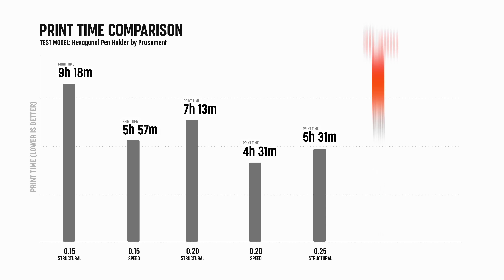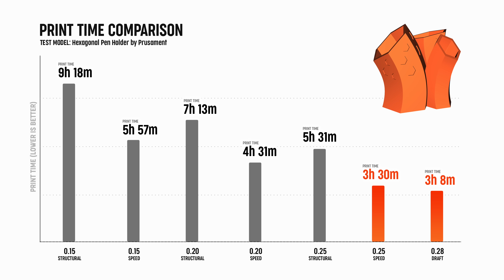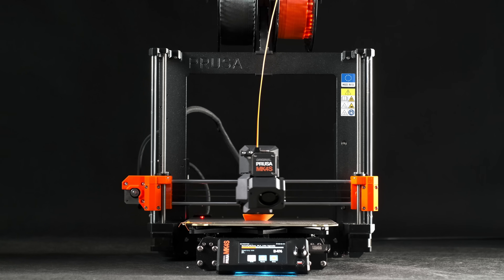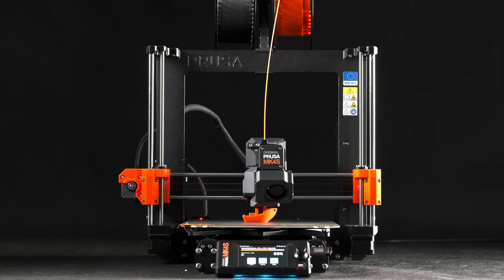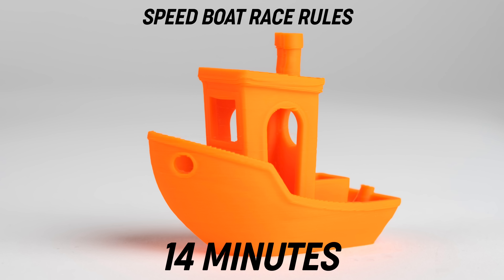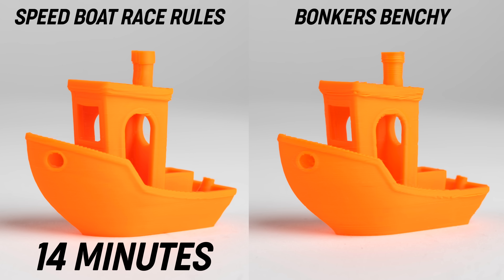To be honest, we are not huge fans of the Benchy speedboat race. But you'd ask anyway. The Mark IV S prints a Benchy according to the speedboat race rules in an incredible 14 minutes. And a bonkers Benchy in 8 minutes.